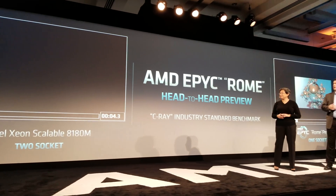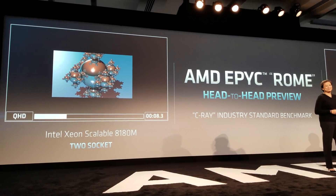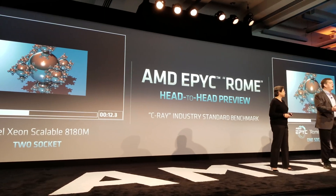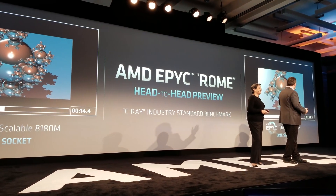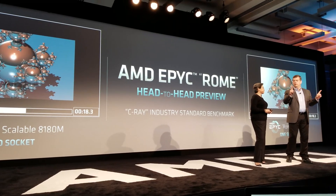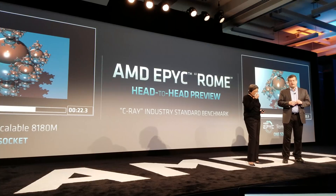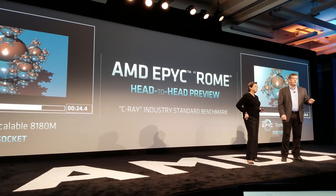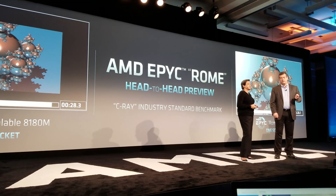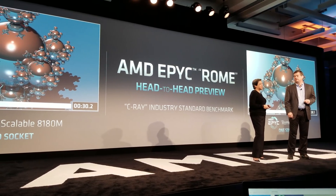On the left is Intel running the C-Ray benchmark, rendering in the CPU three iterations of the C-Ray image, and then the same running over here on Roam. What you'll see is one versus two. That's not a fair fight, because the one with much better TCO, better power efficiency, better cost of ownership, completes ahead of the best dual socket that Intel has to offer today.